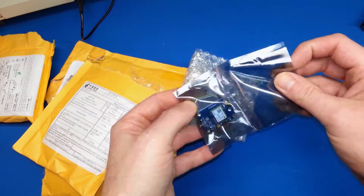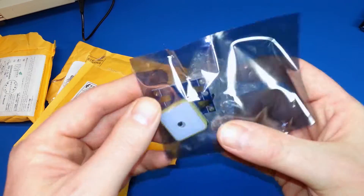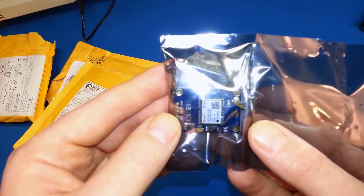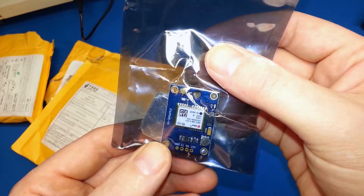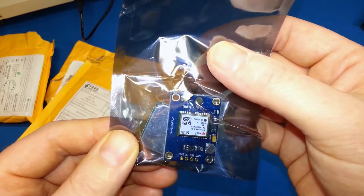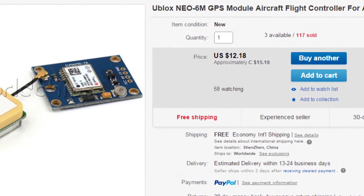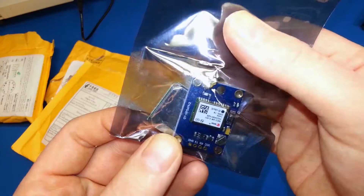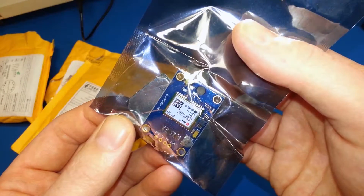We have a Ublox Neo 6M GPS module. I'm not going to take this out of the package yet because I want to leave this one sealed up for a little while. I'm not going to be using it right away. This will be a future Arduino project where we're going to integrate some GPS. It's a standalone receiver — it should work really good. Looking forward to it.